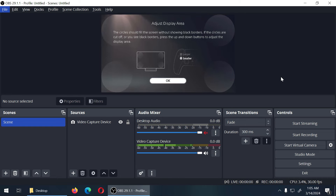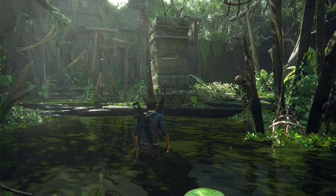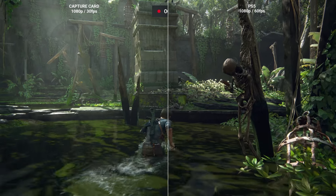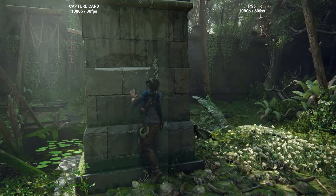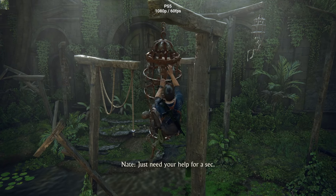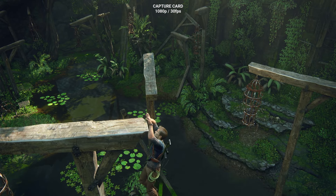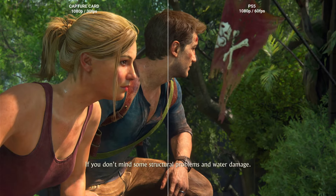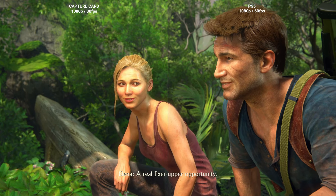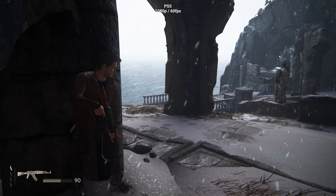Moving on to a console, I chose the PS5 and tried an action-adventure game to get a better understanding of how the card captures the image. At the same time I'm recording the same gameplay within the console so I can compare side by side. So far it seems to do a great job. However, I have to accept that it's only 30 fps, which in some situations may be a problem.